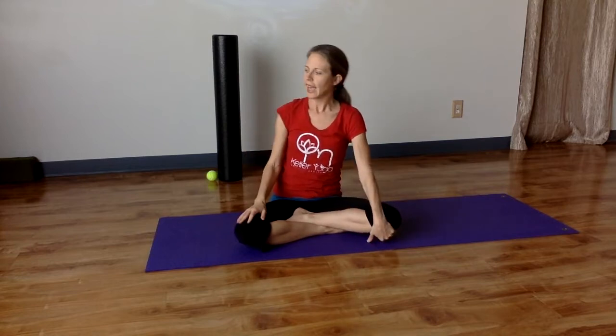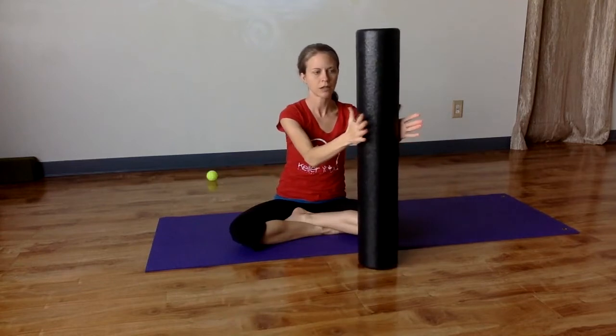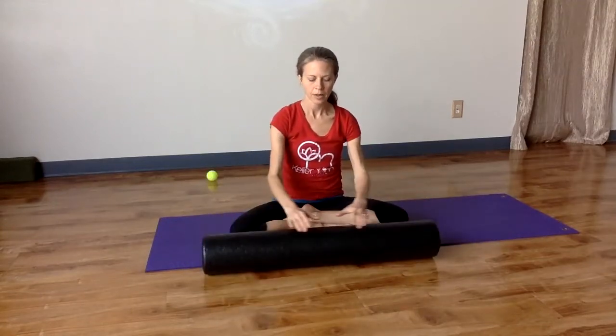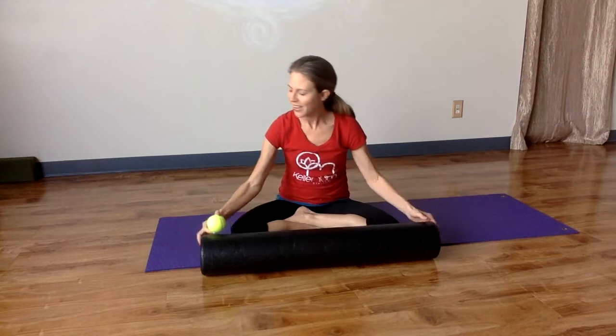To do these three exercises, all you need is your body, the floor, and a roller. I have a really long, hard, firm roller. You can use, if you don't have one of these at home, a towel — like a big beach towel — and roll it up. It doesn't have to be this big or this long, but as long as it's somewhat firm and supportive. And also a tennis ball. These come in very handy.